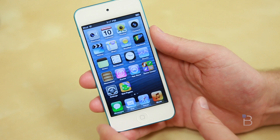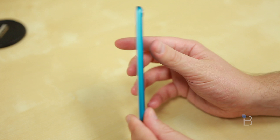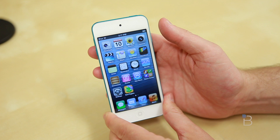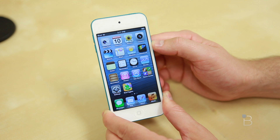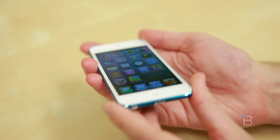Battery life is 40 hours of audio or 8 hours of video, powered by an A5 dual-core chip at 800 MHz, with 512MB of RAM. There's a brand new 5-megapixel camera on the back with LED flash that can shoot 1080p video, and a 1.2-megapixel FaceTime HD sensor up front that can shoot 720p. No cellular data — Wi-Fi only — but it does have Bluetooth 4.0. It comes with the new EarPods, the new loop, and a lightning connector.